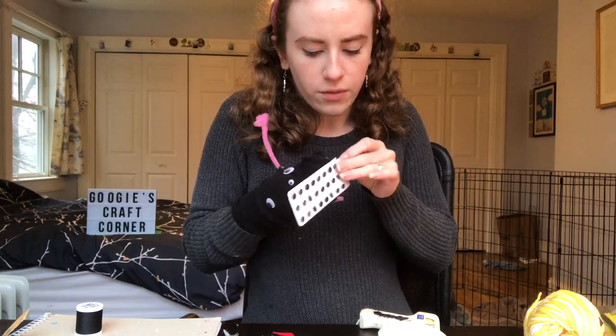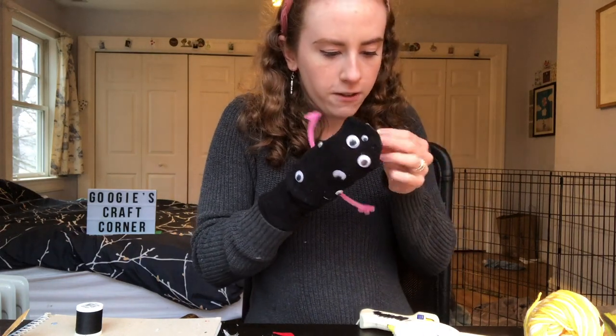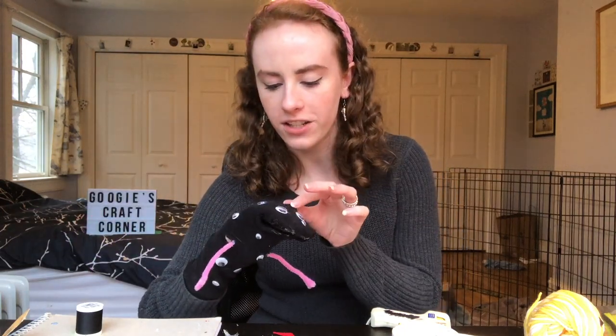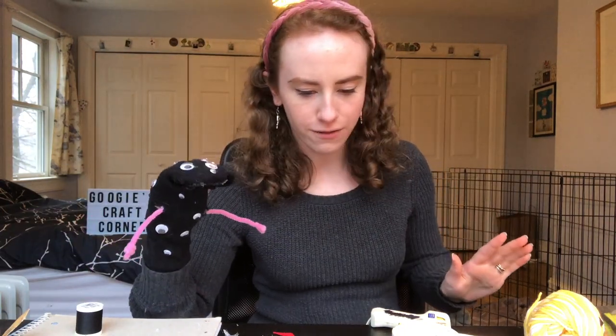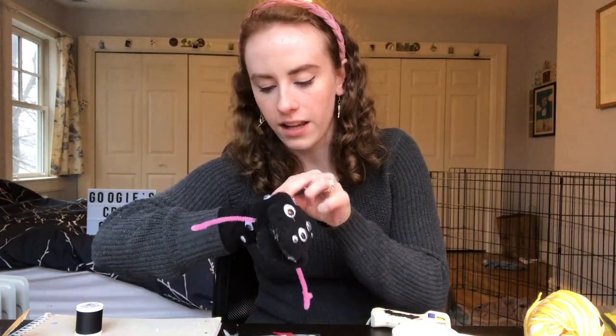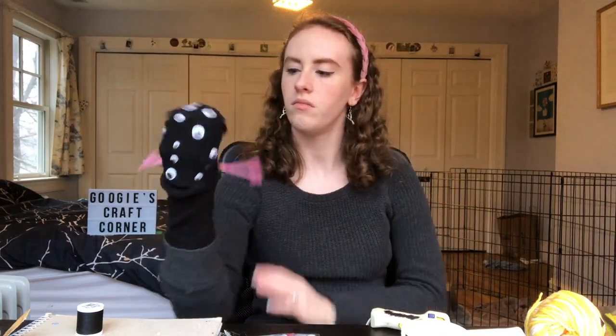Procuring googly eyes with only one hand is definitely difficult. This is so perfect — this is exactly what I wanted. I just had this idea of a sock puppet just riddled with eyeballs, just way too many eyes, and that dream is coming true. This one is by far the noisiest puppet. This is beautiful — so many eyeballs.